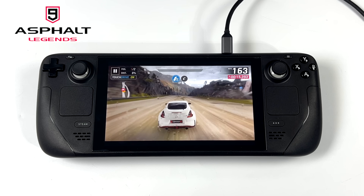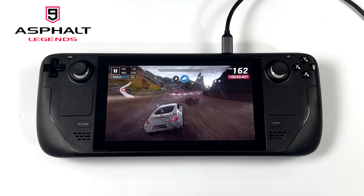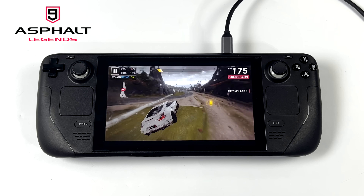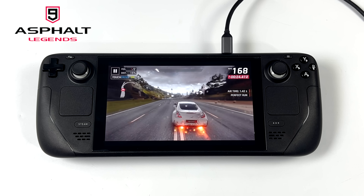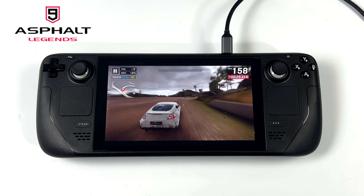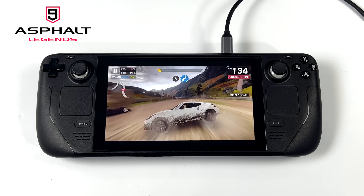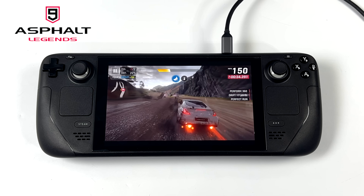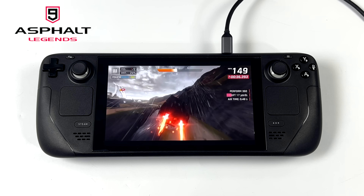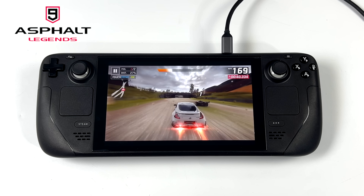Next up, Asphalt 9 — I forgot to turn auto drive off, but I'm still using that Xbox controller over Bluetooth. Everything tested so far seems to work out really well, at least performance-wise. Even PUBG was definitely playable, though I did get some dips under 60 FPS with LD Player. I never tested it with BlueStacks, so it might perform a little better there. But this video was more about whether these are going to work with the Steam Deck, and so far everything's looking pretty decent.